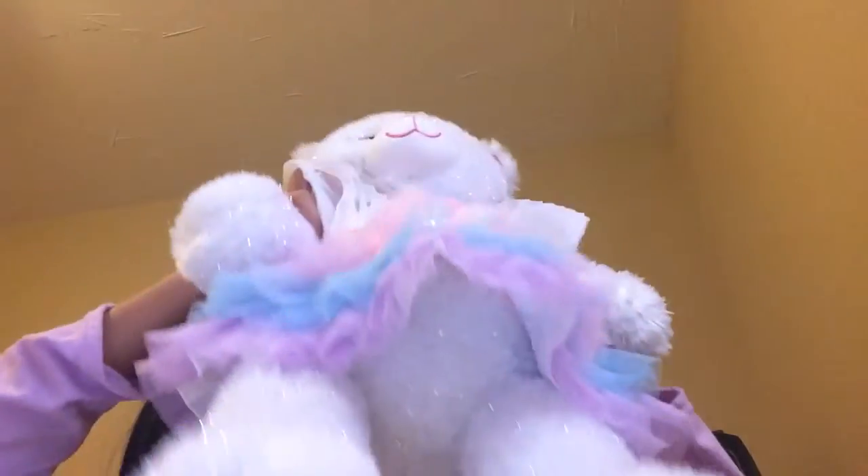Yeah, it's pretty awesome. And then you put the outfit around the Build-a-Bear like this — and then the velcro at the back part connects for my Build-a-Bear.